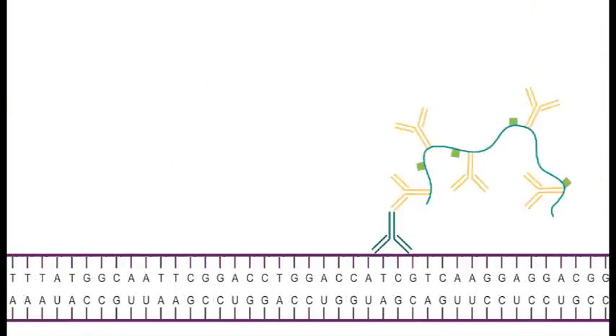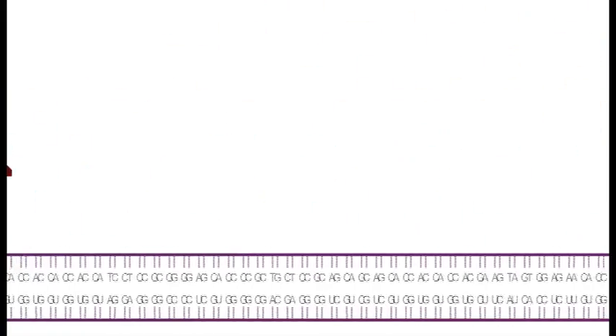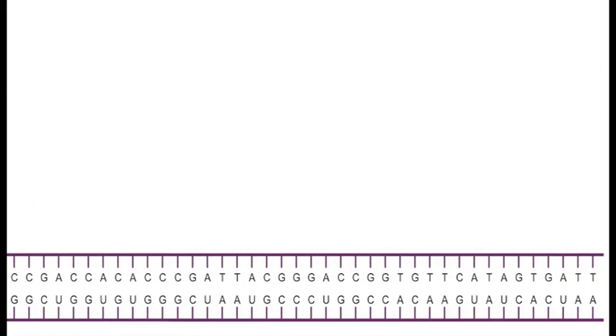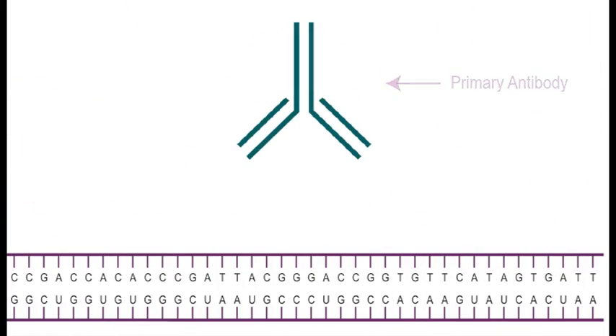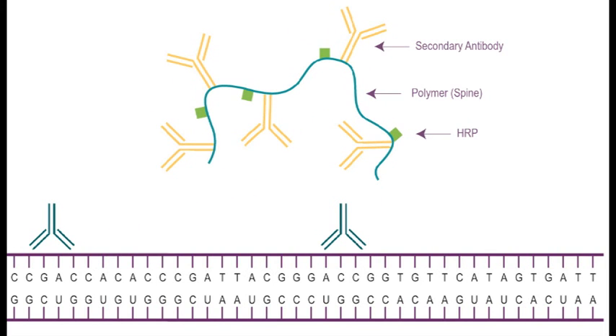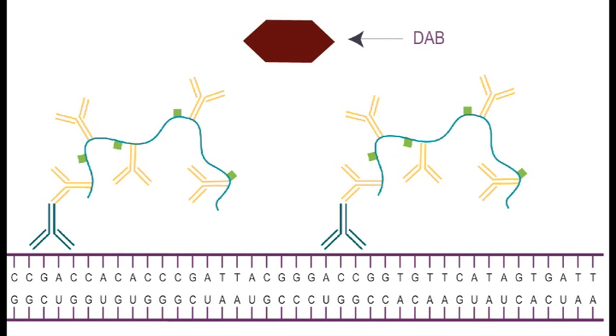After the probe is attached, the primary antibody follows, and then the polymer HRP followed by DAB. So you see, it's very similar in procedure to IHC — the only real difference is we add a probe. And after that, we use a primary antibody, a secondary antibody, and DAB. But the difference under the microscope is astounding.